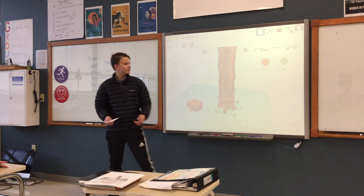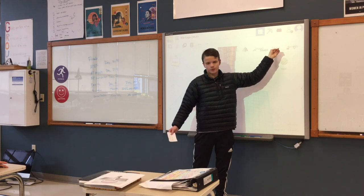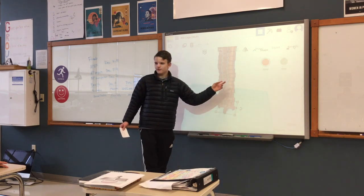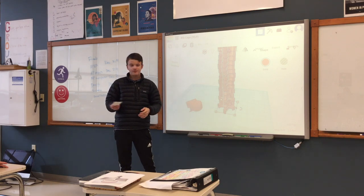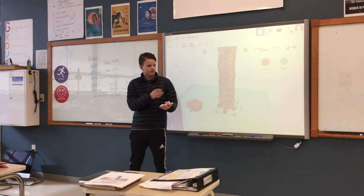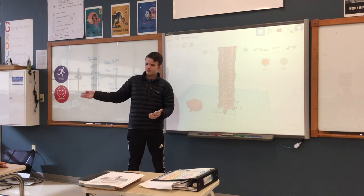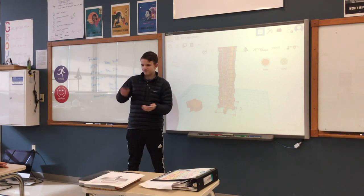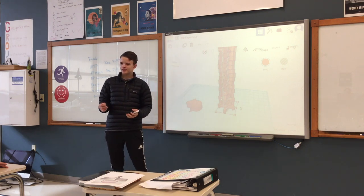I learned more about Tinkercad itself and the 3D printing process. If you are curious, you have to press export and then choose whatever file format you're going to use — in this case I think I did STL. Then I sent it to Ethan, he 3D printed it, and then I watched magic happen. Very cool. I also learned more about the spine and what the bones are and how they work.